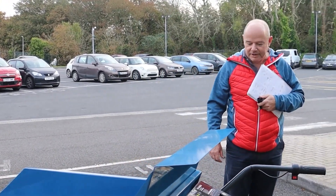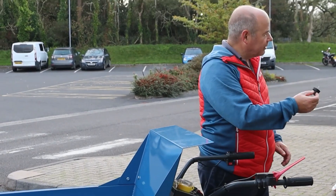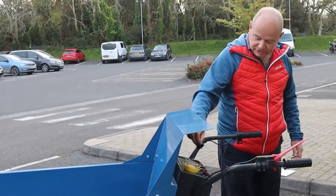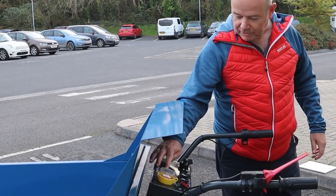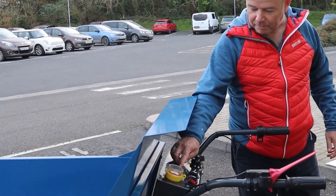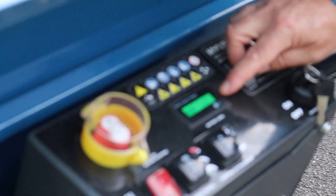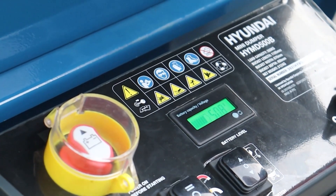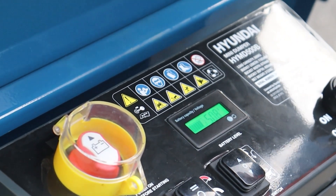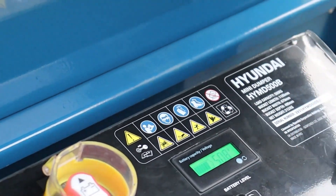Let's get it powered up. You've got a battery isolator and then, like most of our things, you've got an ignition key which switches it on. You've got a display panel here which gives you your battery health and your voltage. This is actually showing 50.8 volts at the moment - I'd say it's nearly full, just one bar missing. So this is your control panel.